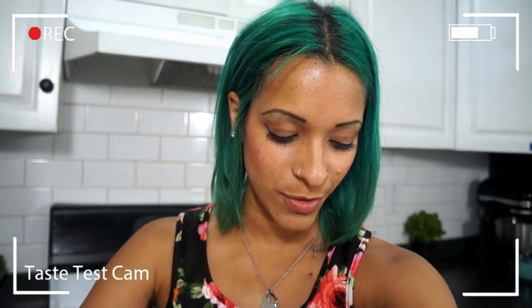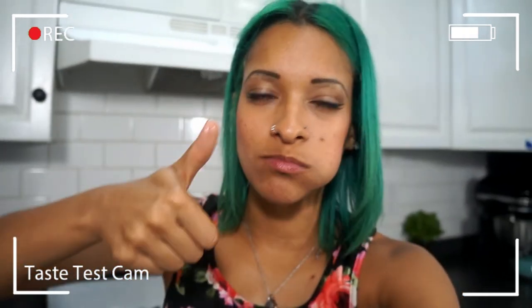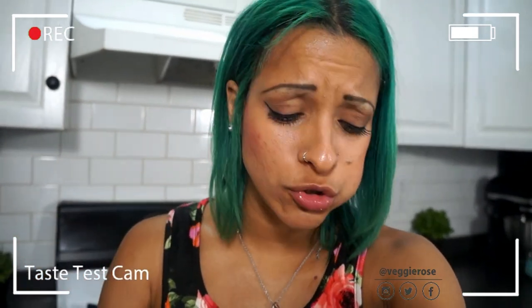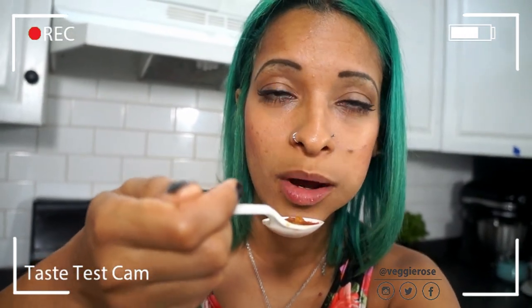It's time for the taste test. We have our little taquitos here — they have a little scoop to them — so I'm going to scoop some soup in. Mmm, you guys, it's so good! Make it and let me know what you think. It is so good and so easy to make. Thank you guys so much for watching — don't forget to share this video so other people can see how delicious vegan food can be. Click on one of these videos to continue watching, and I'll talk to you guys very soon. Bye!